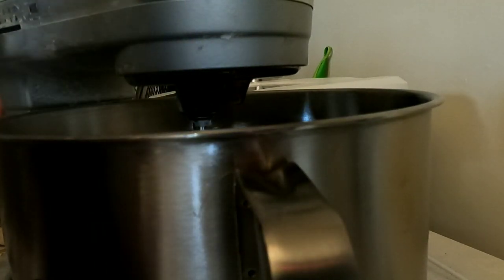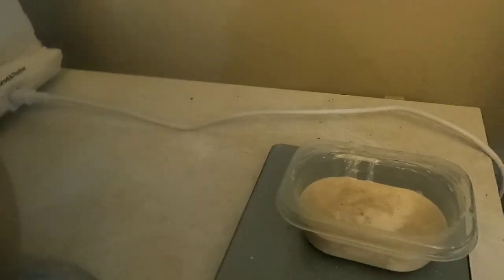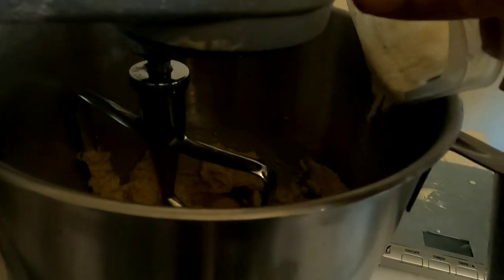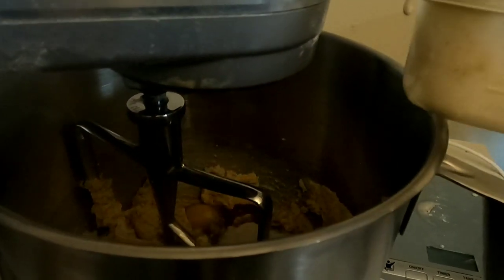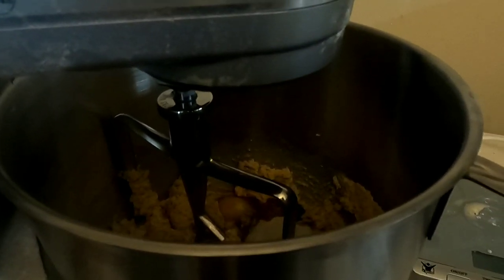Then you're going to add 170 grams of sourdough discard — there's my sourdough discard already weighed out. In we go. I'm going to scrape this out to get every last bit.